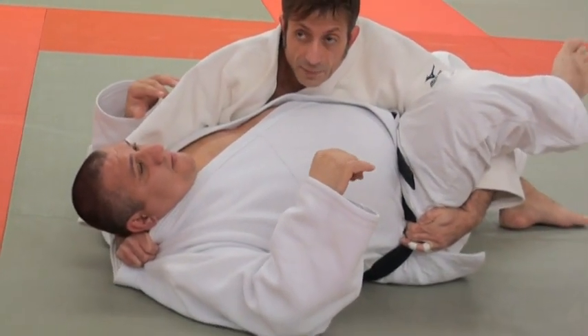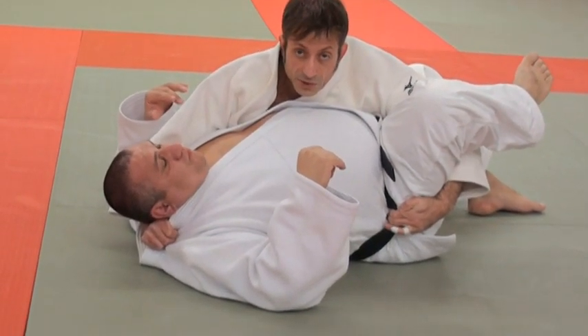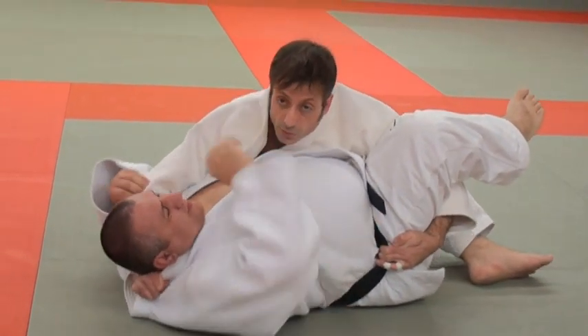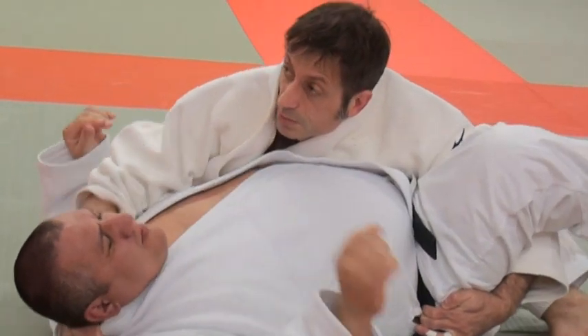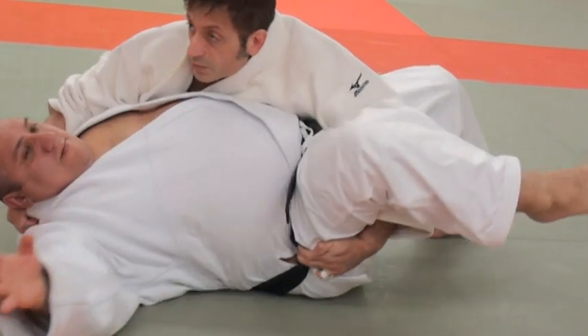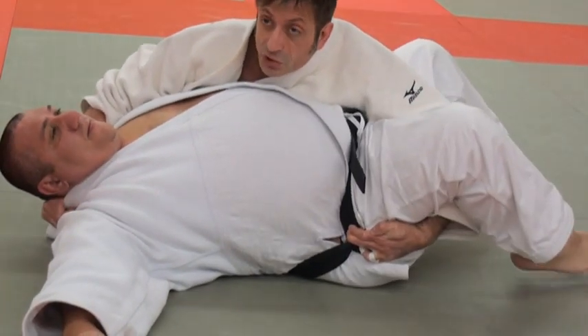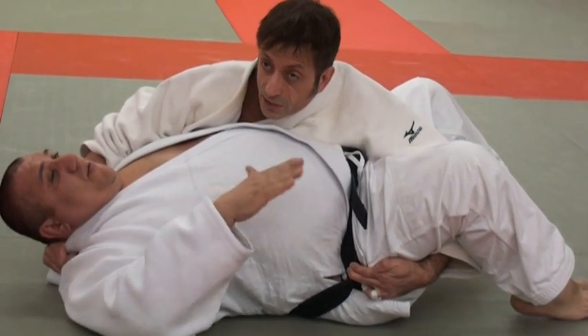You have a couple of directions where you're vulnerable. One is he can turn into you. When he turns into you, you need to counter that here — pull up and force his head back. You need to be pretty deep. When he turns in, you pull up. When he turns away, you press down with your chest. All you're trying to do is counter him.